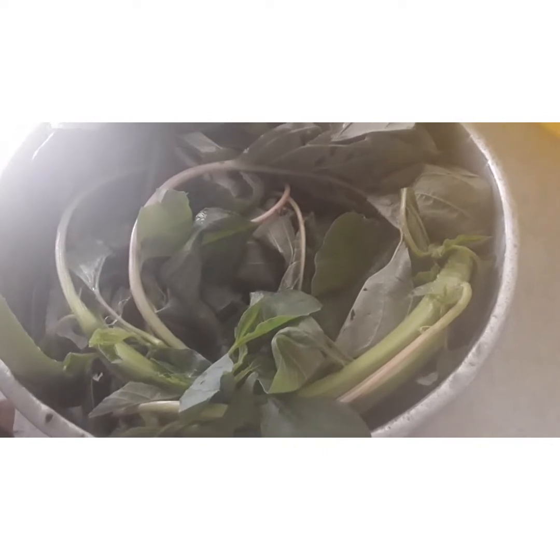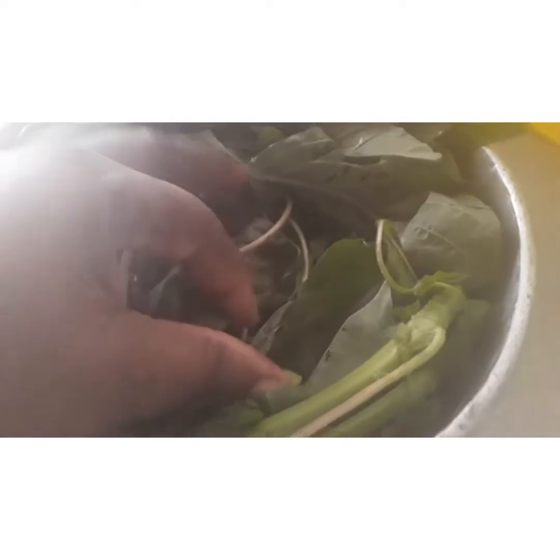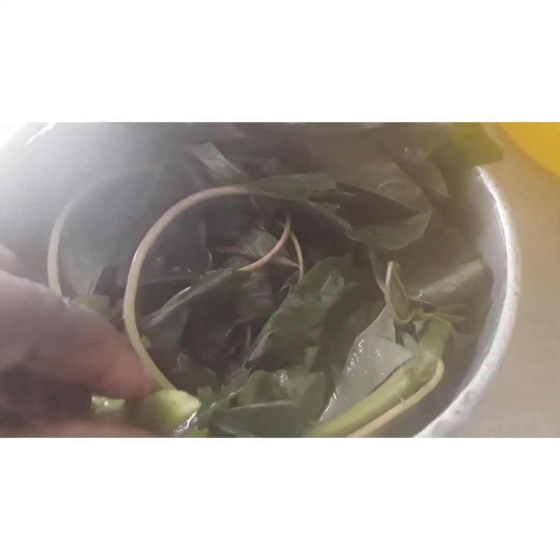What I do, I put it in salt water. I'm gonna pour some more water, mix the salt water, put it in, and let it stay in there for five minutes. Then I take it out.